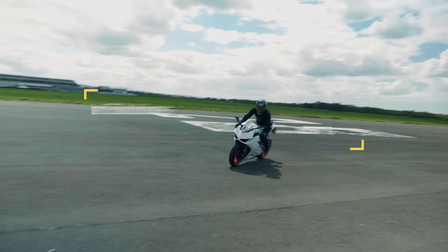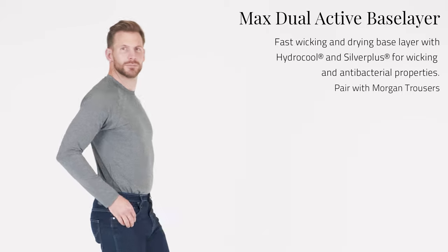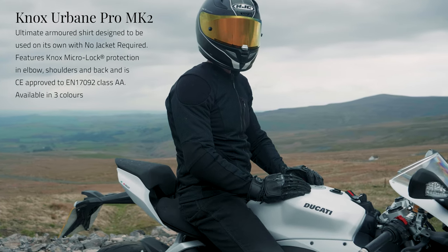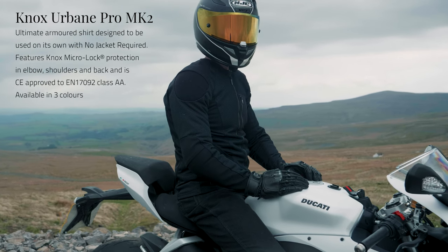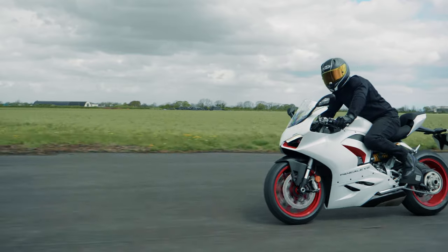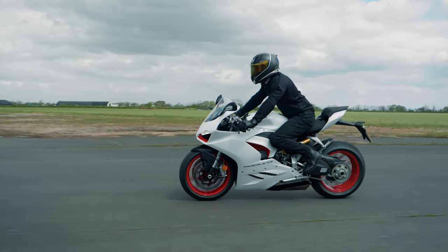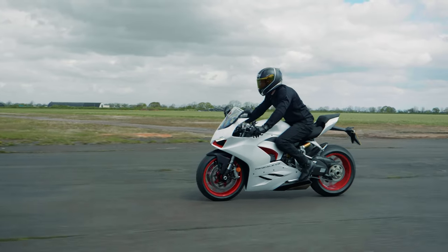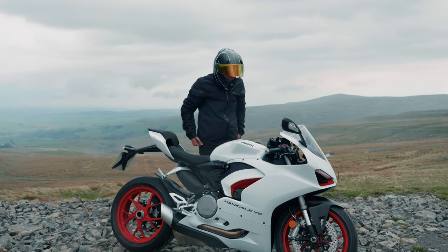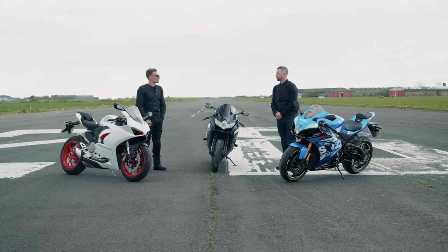Kicking off with the top half — the body armour. Ollie is wearing the Jacob underlayer as a base layer to keep cool on hot days, plus the Urban Pro Mark II shirt which is now CE-level AA. The Urban Pro shirt is really good because it's breathable, comfortable, abrasion resistant, and impact resistant. It comes with shoulder armour, elbow armour, and a back protector included — level one shoulder and elbow and level two back. It's just a really comfortable bit of kit, and if you want to you can layer up over it with a hoodie or a different jacket if it gets cold or wet.